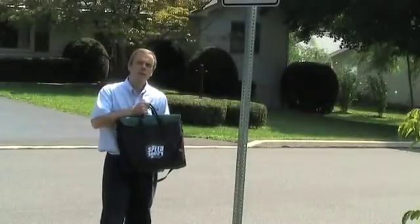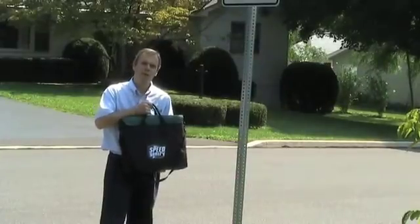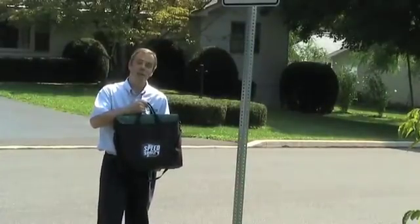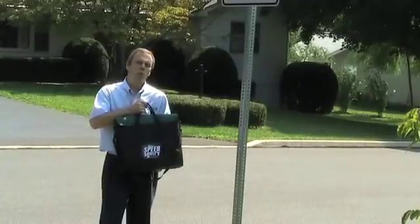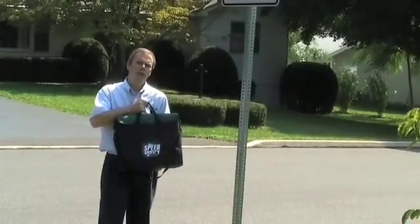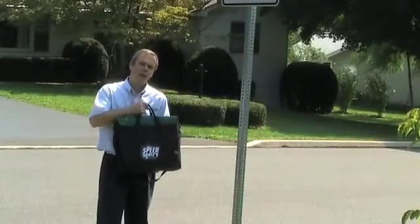I'd like to introduce you to the SpeedSentry Shield, the newest addition to the All-Traffic Solutions SpeedSentry line of radar speed displays. The SpeedSentry Shield is even more portable than the existing SpeedSentry product line. It's available in 12-inch high and 15-inch high digits.